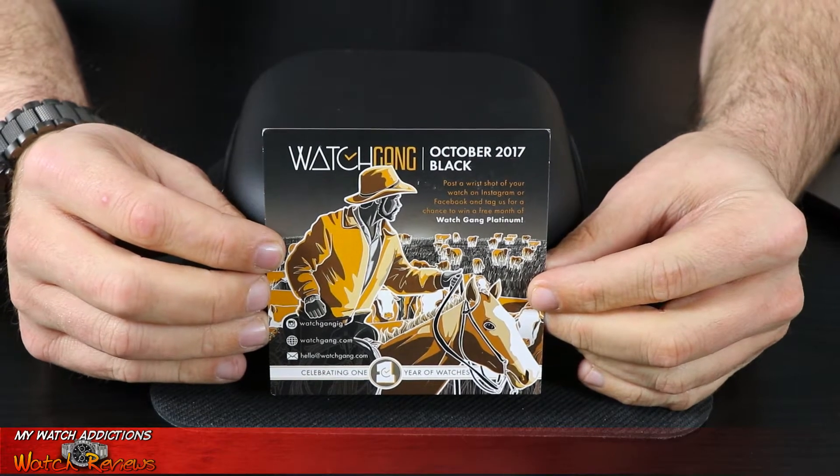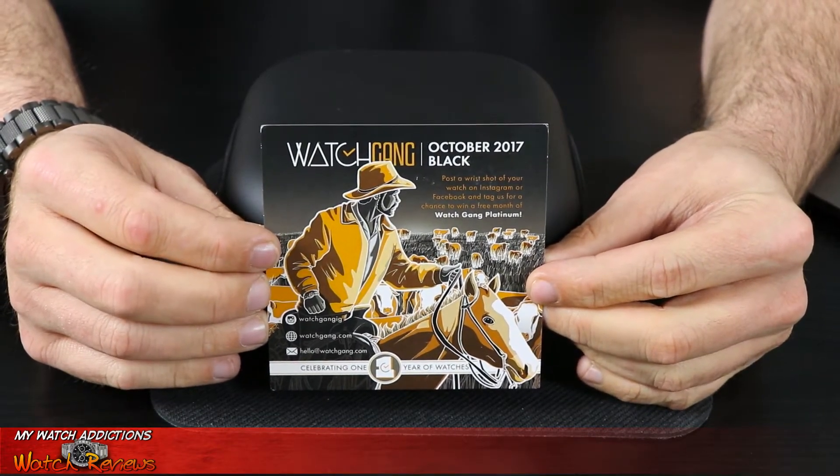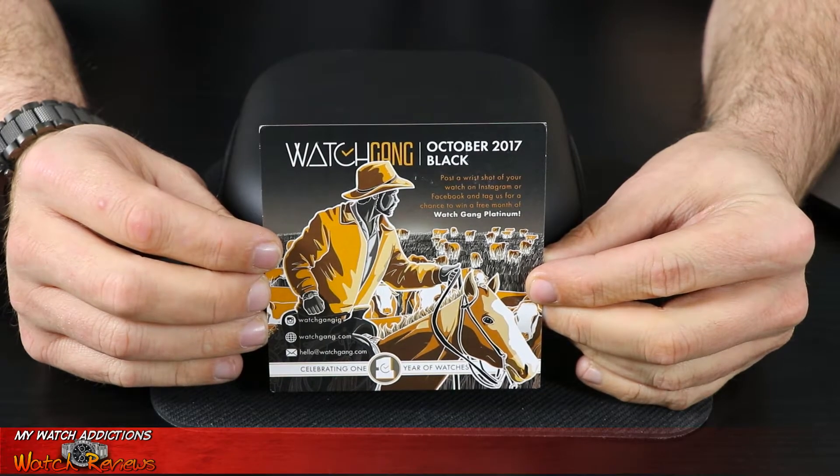The watch I received is similar to one I reviewed in the past. It's from the October Watch Gang Black subscription, and if you guys can guess — you might remember one of my other videos — it's actually an Arman Bassey Rocket Watch. In my previous video I reviewed my Pepsi Vessel Arman Bassey Rocket Watch, but this one is the Arman Bassey all-black version. This Arman Bassey Rocket Watch was originally a Watch Gang Black subscription from October 2017.